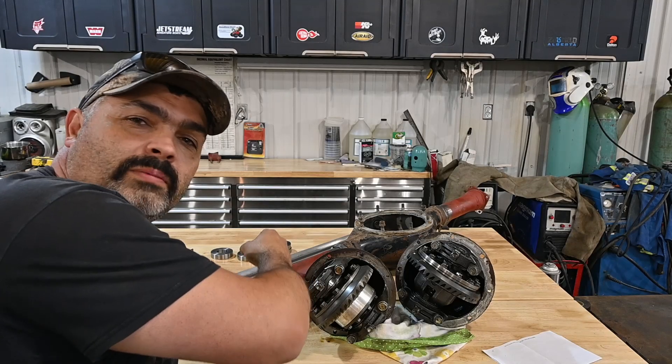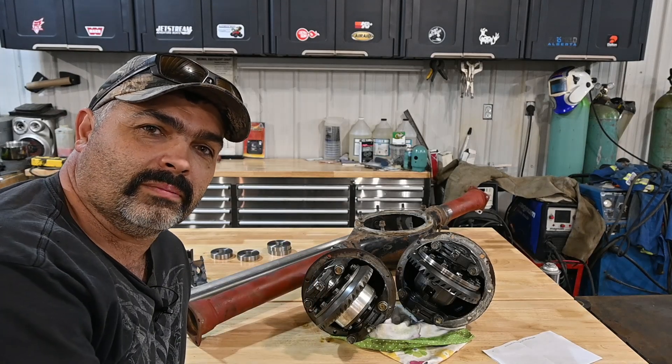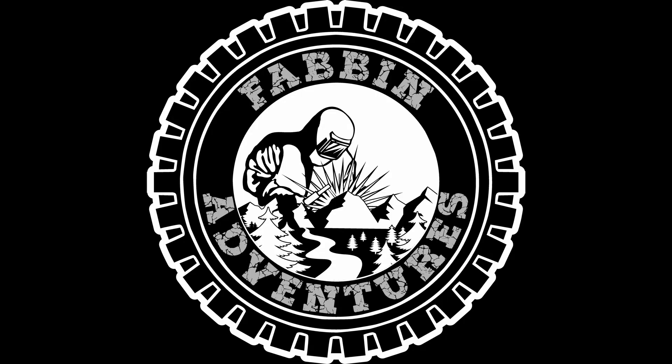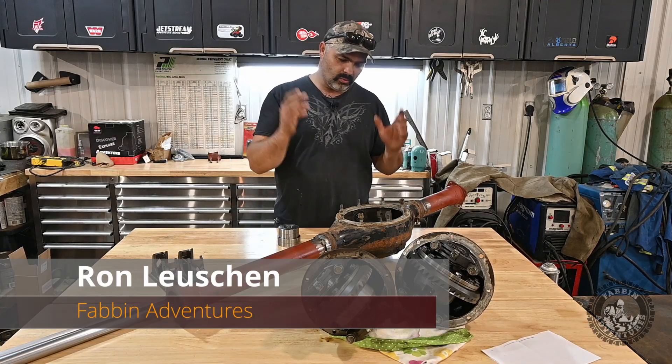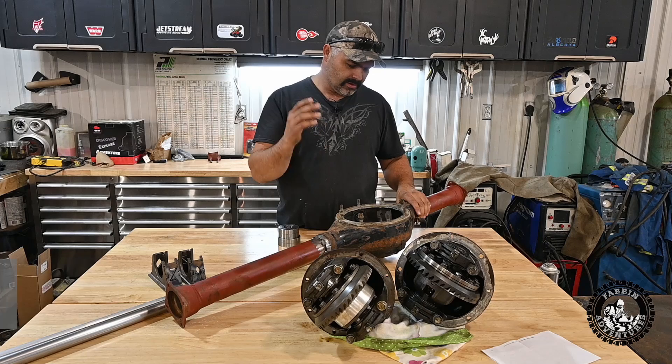On today's episode, we're working on the hybrid axle and we're taking her to the next step. What's up guys? We are back working on the hybrid axle, finally.